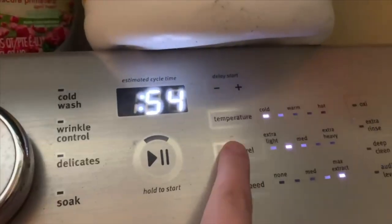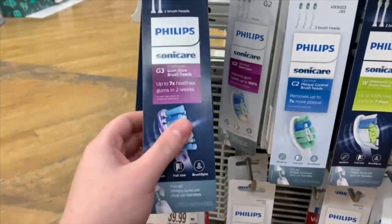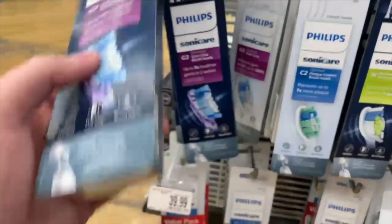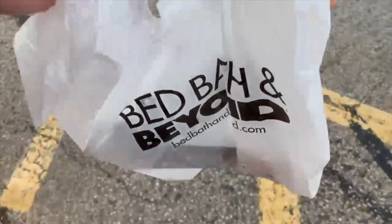Lastly, I'm going to throw all of my laundry into the washing machine and set the dial to the correct setting to start the cycle. Now that I have a load of laundry in, I'm going to head out the door and do some errands to find a replacement head for my Sonicare toothbrush. I had been looking everywhere for the G3 brush head, and the only place I was able to find it was Bed Bath and Beyond. I also did a few more errands but nothing was worth filming.